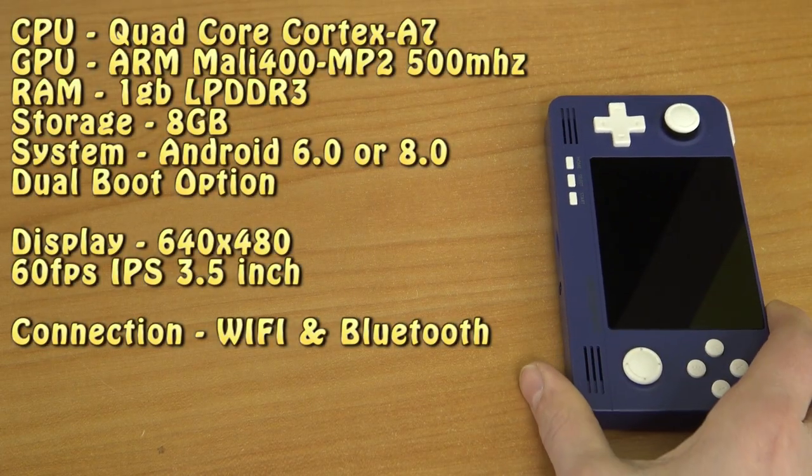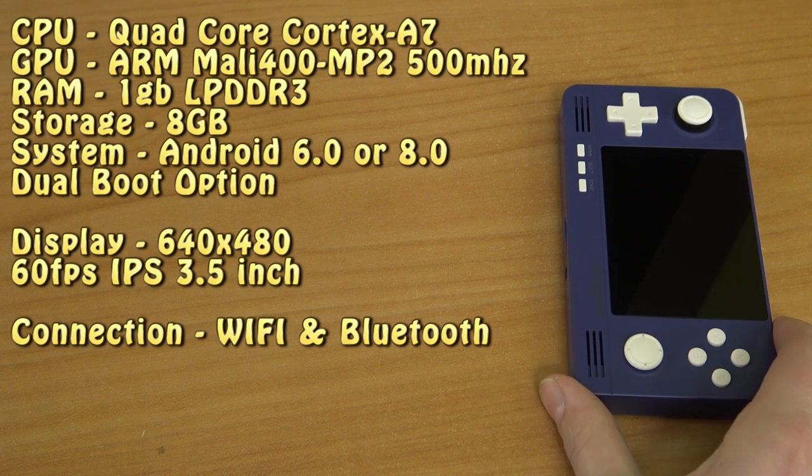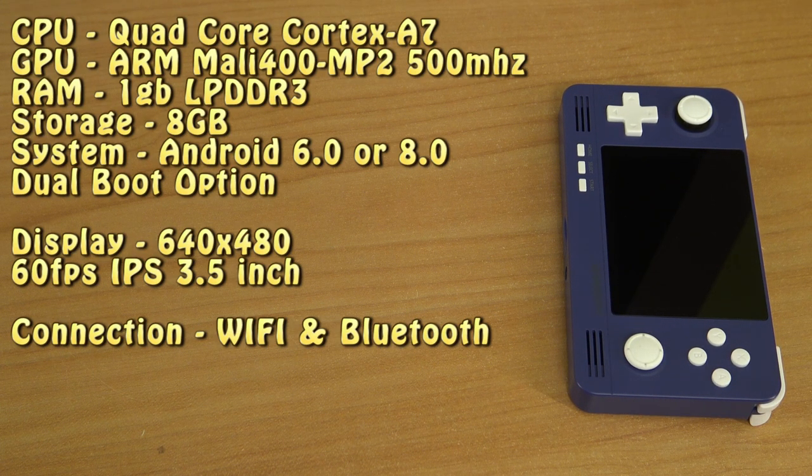Let's talk about specifications — the Chinese call it the 'product parameter.' This is the ETA Prime moment: the CPU is a Cortex-A7 Quad-Core running at 1.5 GHz. RAM is 1 GB LPDDR3. Storage is 8 GB eMMC, but we can extend it with an SD card. Graphics is an ARM Mali 400 MP2 at 500 MHz. The OS is Android 6.0 or 8.0 depending on which version you buy. It also has the option for dual boot, which we'll talk about later. The display is a 3.5-inch IPS at 60 FPS with a resolution of 640x480.